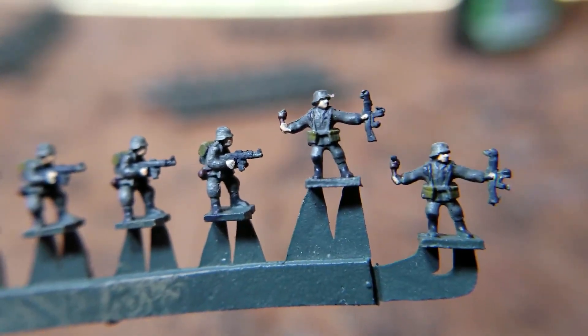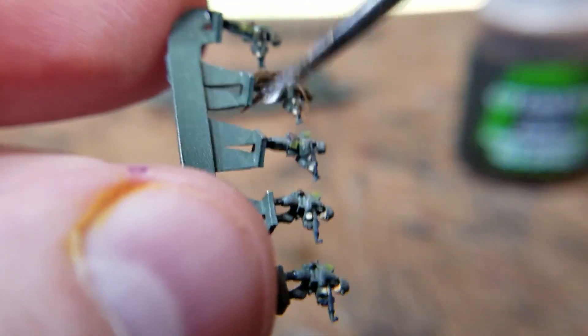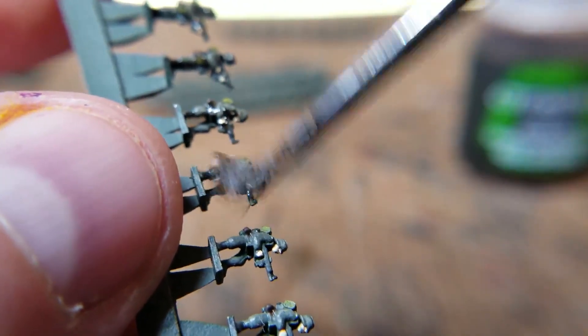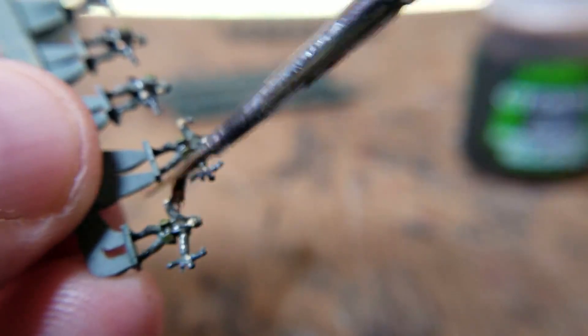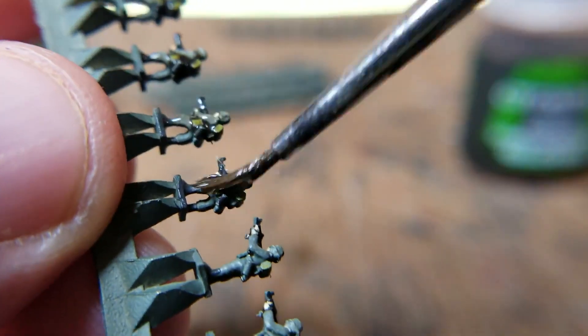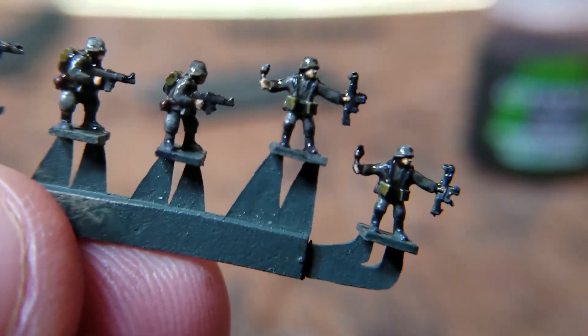I guess you could maybe make an argument that they look fine before they're even washed, but I just like to give them a wash to make it a little bit clearer. I use kind of a crappy brush and just come in and slather it on pretty good. You probably noticed that I didn't paint the belts and things like that — that's just because this wash really seeps into those crevices and pretty well covers up where the belt would be anyways. They end up kind of shiny but then you just hit them with dull coat. So that's it.